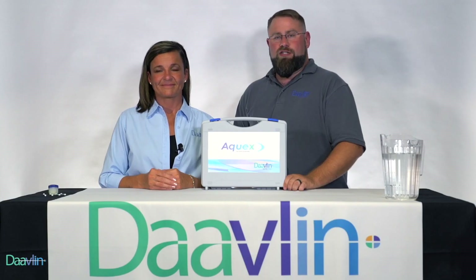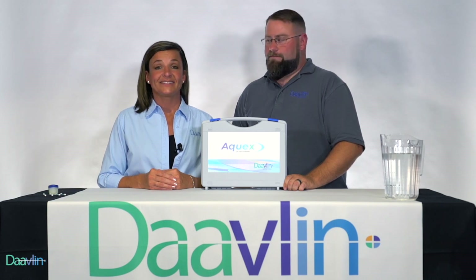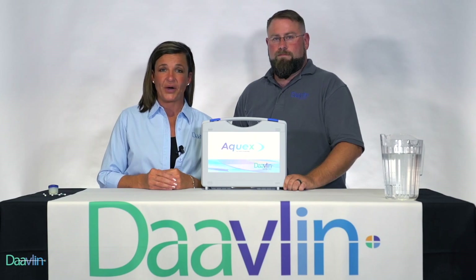Welcome to a demonstration of Aquex, the latest addition to Davlin's product line. Aquex is a tap water iontophoresis device used to treat hyperhidrosis. Aquex requires a prescription, but it's easy enough for patients to use at home.